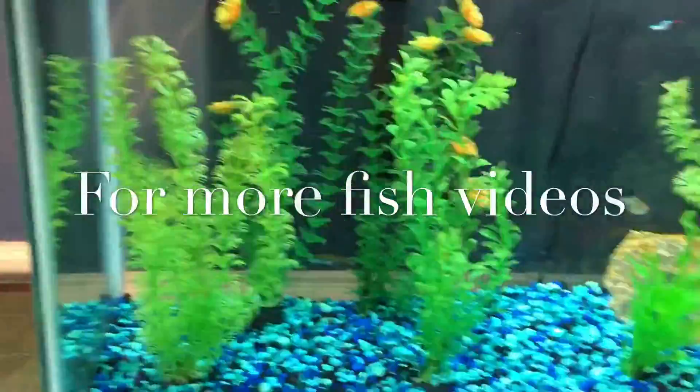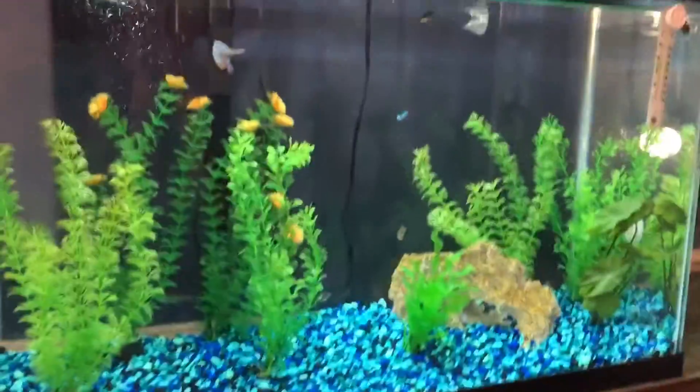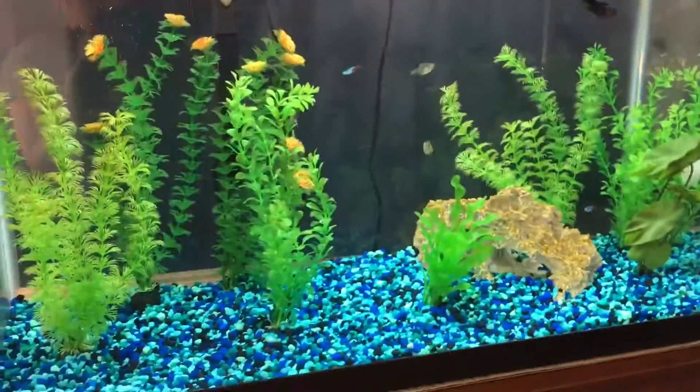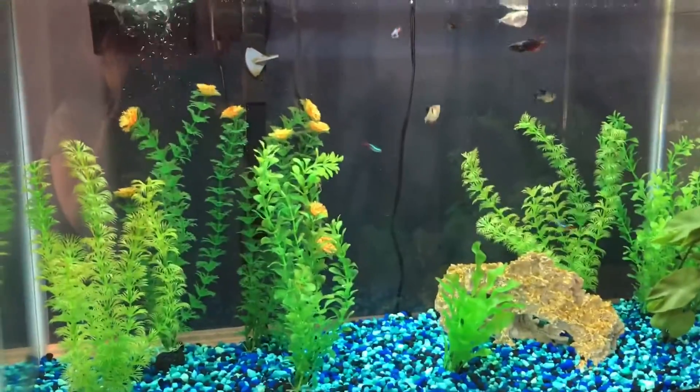And that's the basic tank tour for now. Hope you liked our video. Thanks for watching guys — please like, subscribe, and comment for more videos. If you guys would like to see more of these fish, leave it in the comments below and we'll do more fish videos. Thanks for watching. Bye!